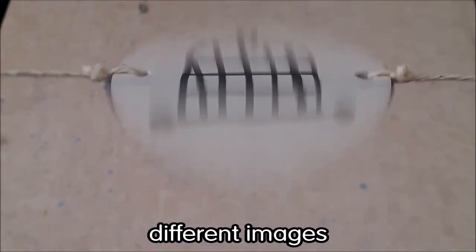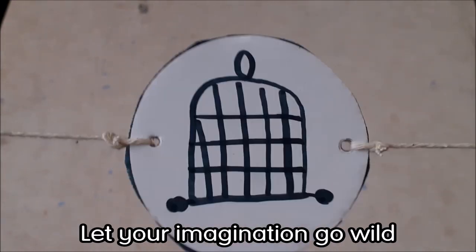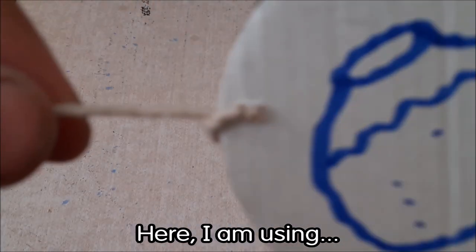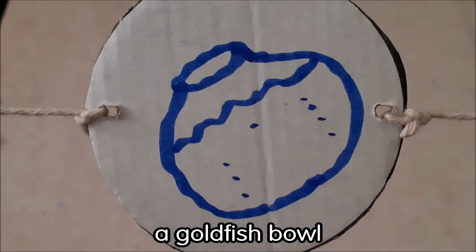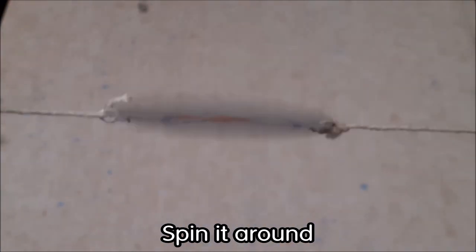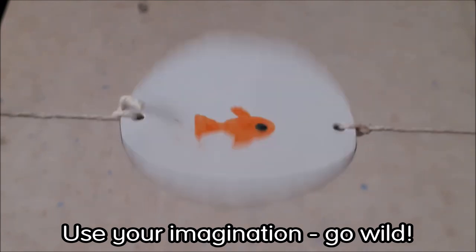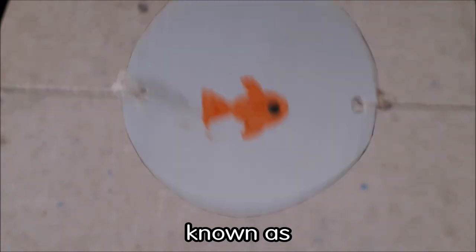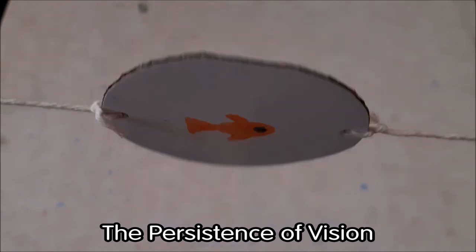You can try all kinds of different images — let your imagination go wild. Here I am using a goldfish bowl, and inside the goldfish bowl, a goldfish. Spin it around, use your imagination, go wild, and have lots of fun with these. Remember, it's a phenomenon known as the persistence of vision.